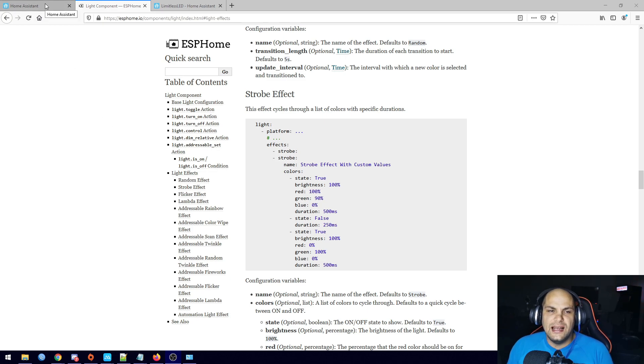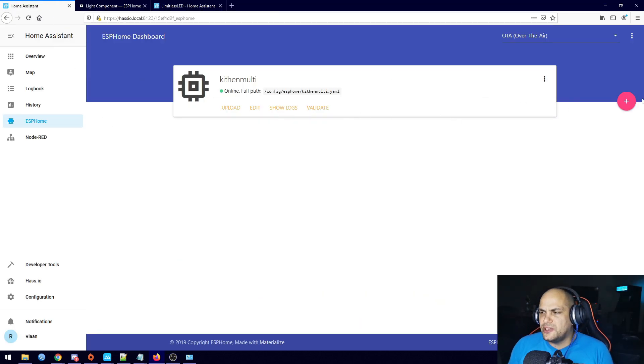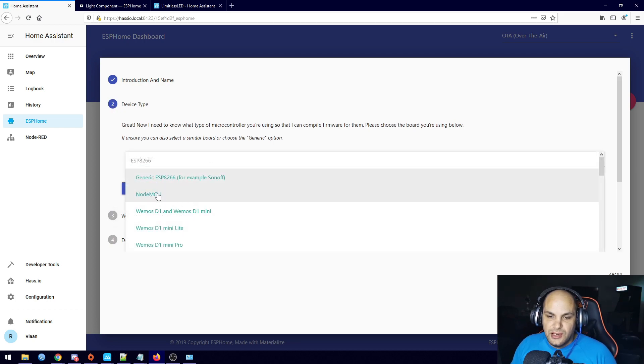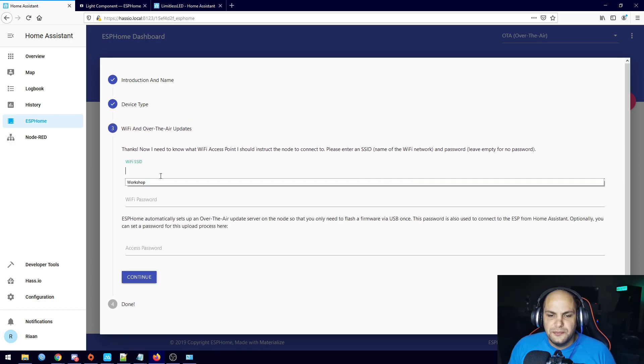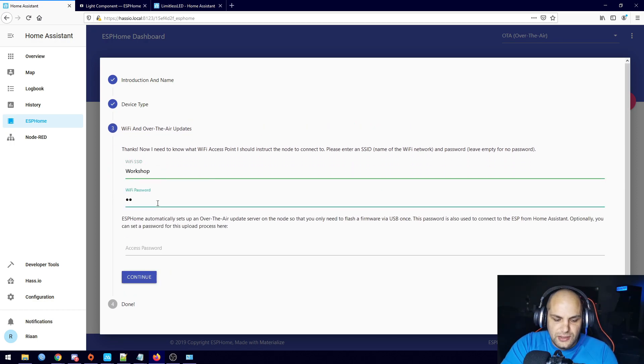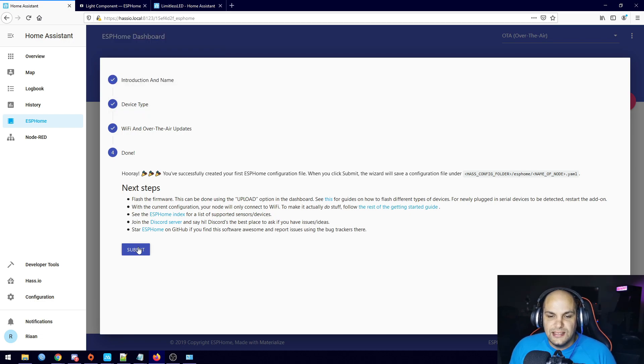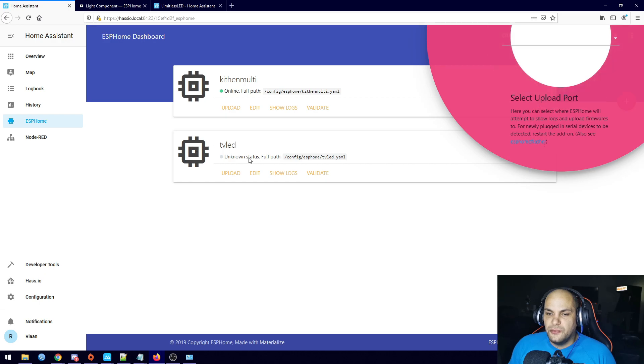Let's go ahead and add that to Home Assistant. We click on the plus sign, name the node — I'm just going to call it 'TV LED' — hit Continue. I'm still using a different NodeMCU so I'll click Continue, then enter in our Wi-Fi information. The access password I'll leave blank, so just hit Continue, I'm not going to save that, then hit Submit. There we go — we have added the TV LED.